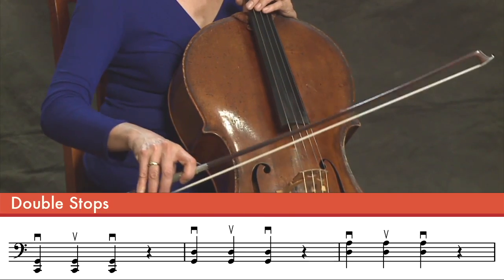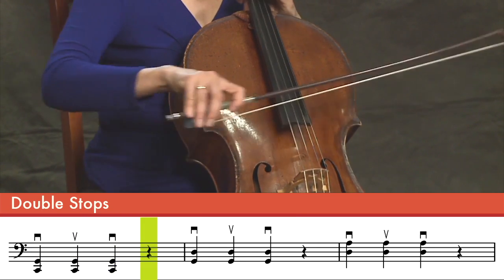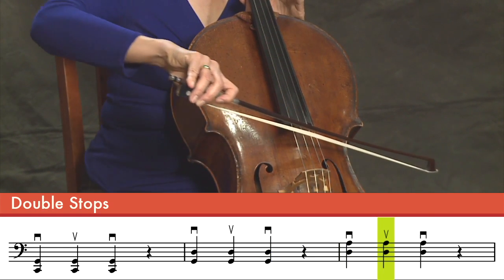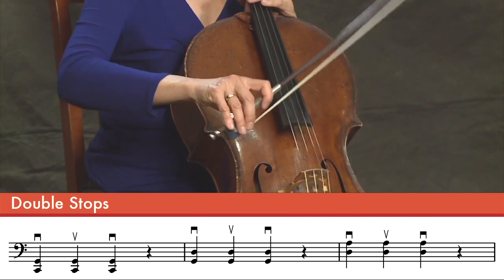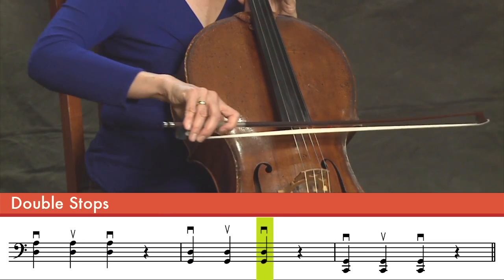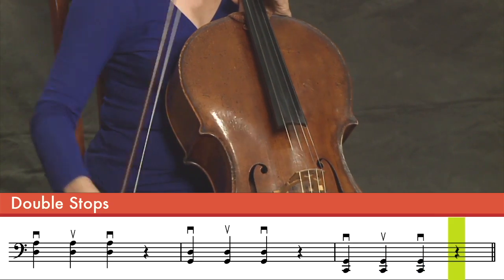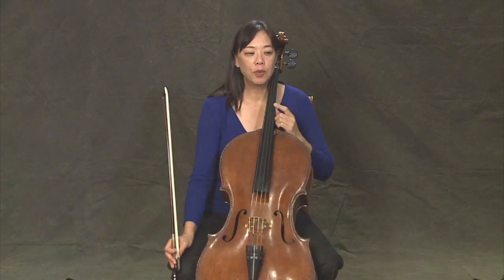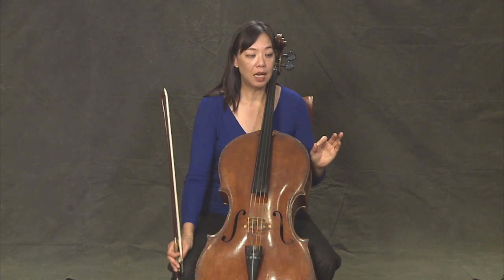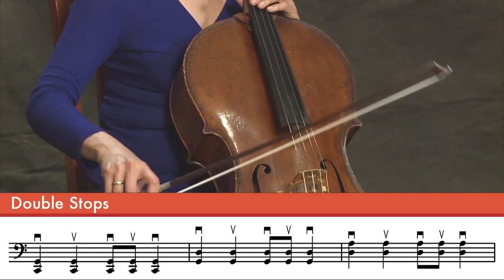One, two, three, four. Coming back. Let's try one more rhythm: ta, ta, ti, ti, ta. One, two, three, four.